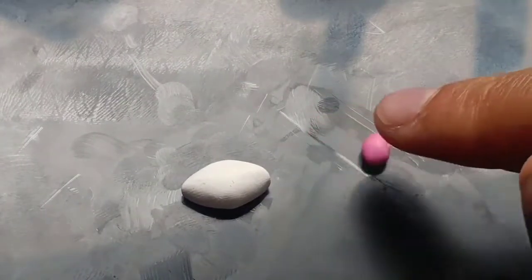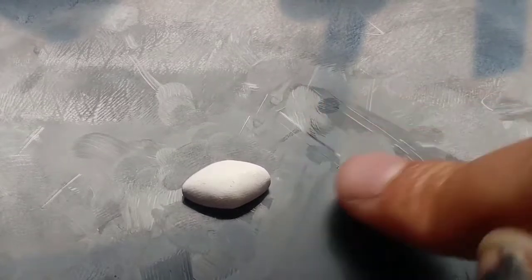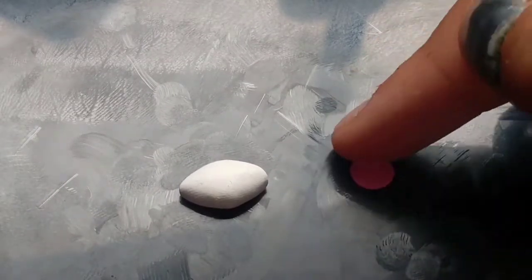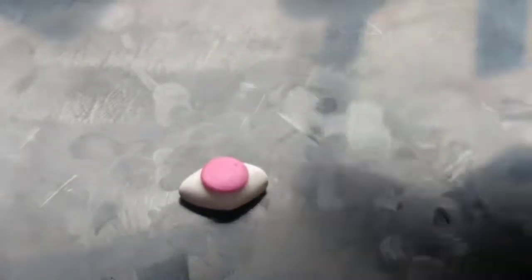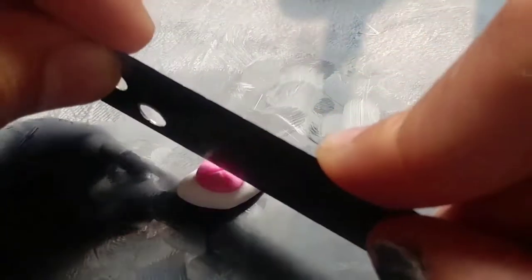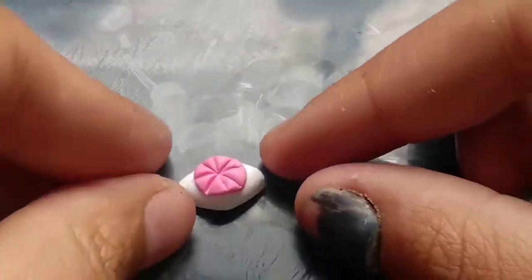Next up we're going to do an eyeball. Taking some white clay, we're going to make a bunch of little eyeballs. I usually do teardrops, diamond shapes, or circles — just make a little diamond shape. Then take the color you want for your pupil — we're going to do pink — rolling that into a little ball, flattening it out, and adding it to the eyeball. Now with the exacto blade, I'm going in and adding some little detail lines into the clay.